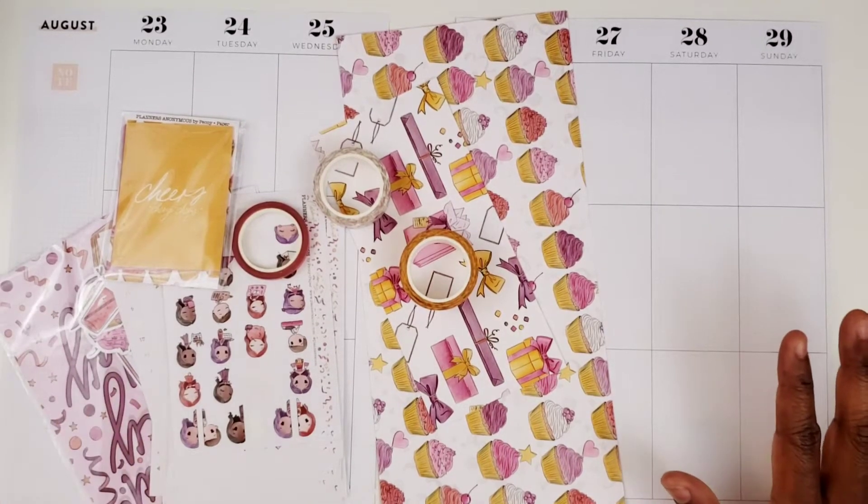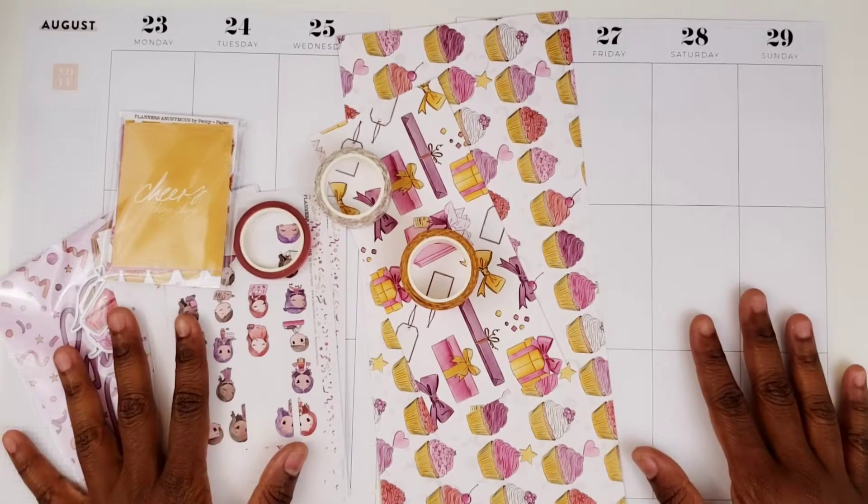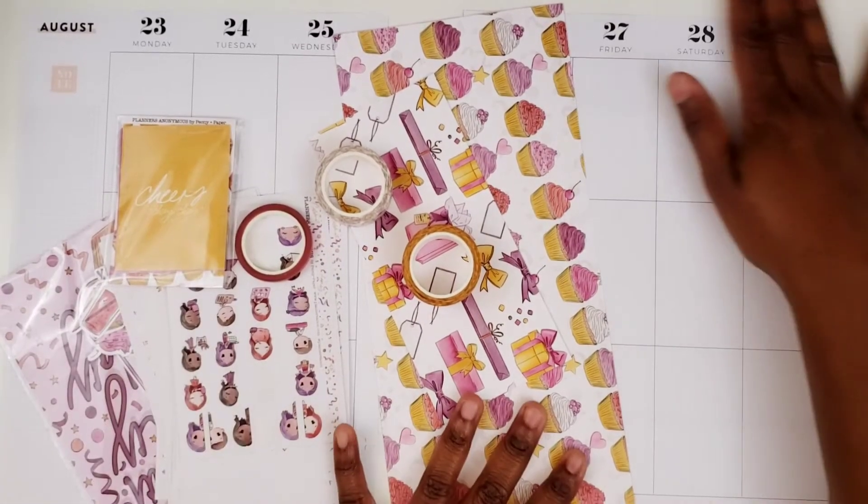Hi, this is T-Mega with Patriots Pumps & Plane. I'm here with the Plan With Me video and my Big Happy Planner for the week of August 23rd through the 29th.